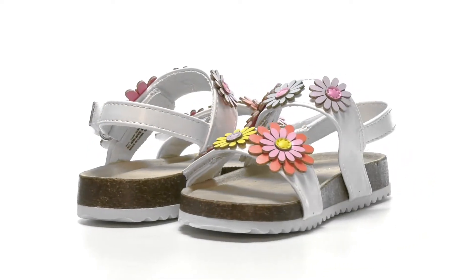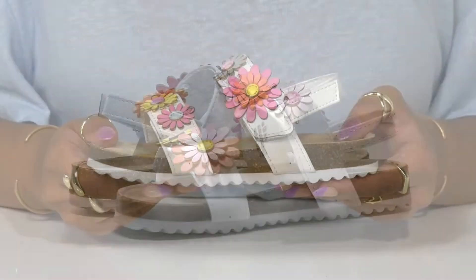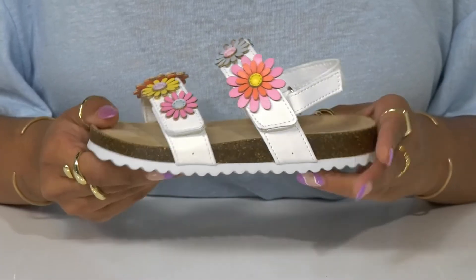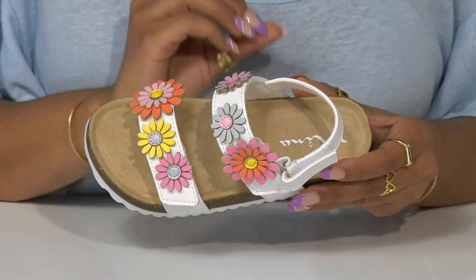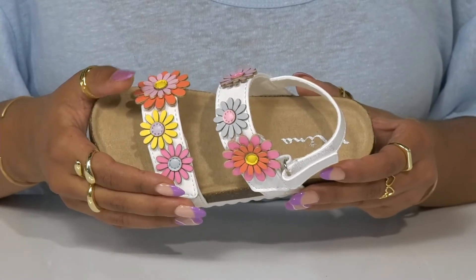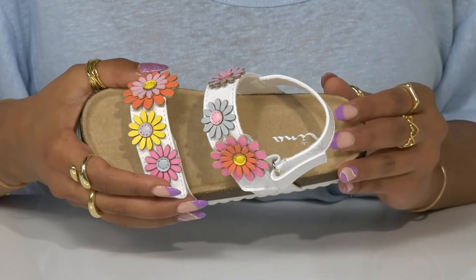Your child can embrace the bloom of spring and summer with these Dalton sandals by Nina. Adorable multi-colored floral appliques on these decorative straps along the vamp are sure to bring a touch of this season to their shoe.